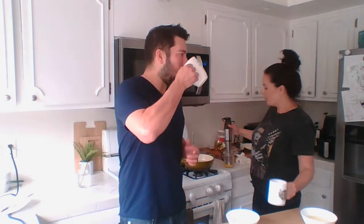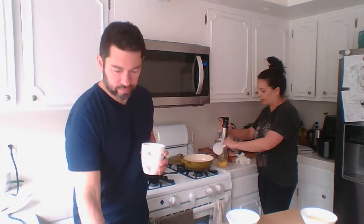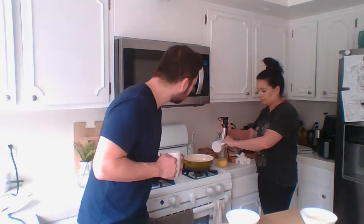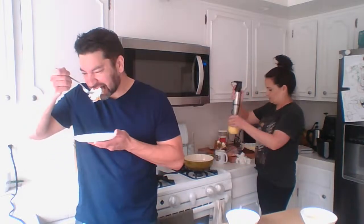Four yolks, one tablespoon of lemon juice, and I'm slowly going to add half a cup of melted butter while I blend this up — so you don't scramble your eggs with the hot butter.